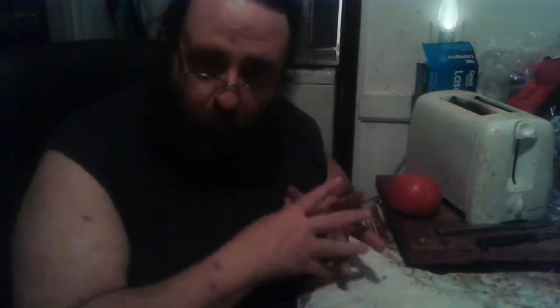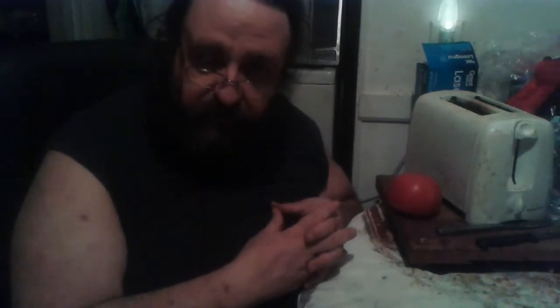Remember my cowboy coffee pot? We're going to fix it tonight to turn it back into a perk pot. Stick around until after the intro.